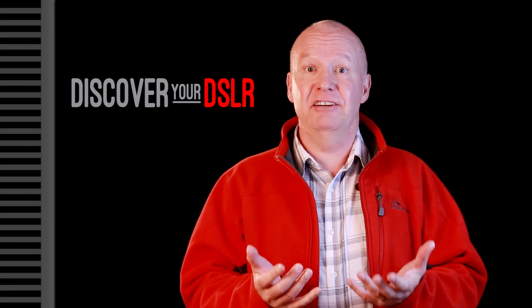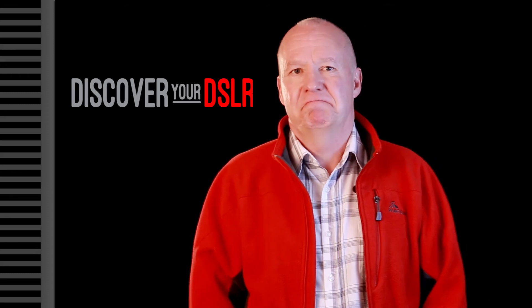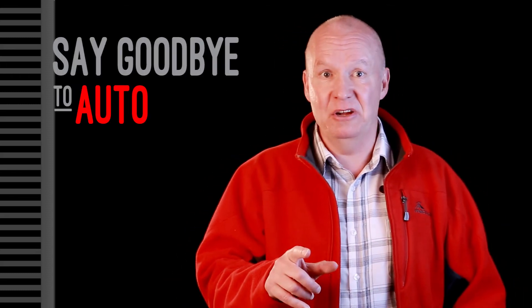So is your photography stuck in a rut? Perhaps it's time for change. Do something different. Sign up for this course. Say goodbye to auto for good.